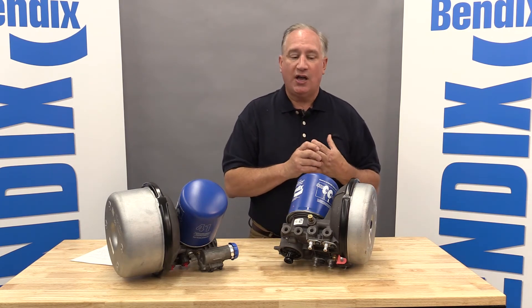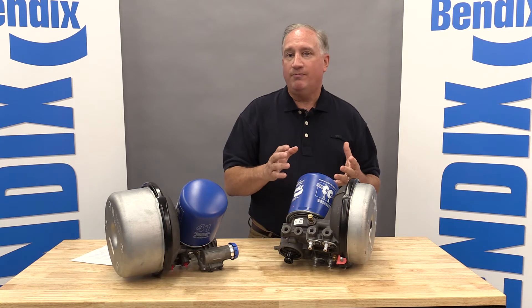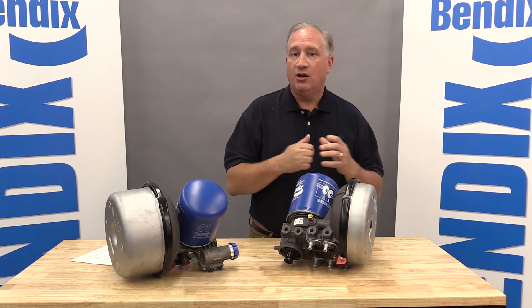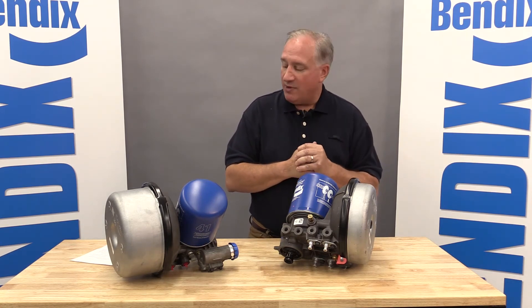That accomplishes a couple things for us: longer life on the vehicle, and we also expect this dryer to be remanufactured by Bendix in the future, so having that high quality casting will make for a much better reman unit.